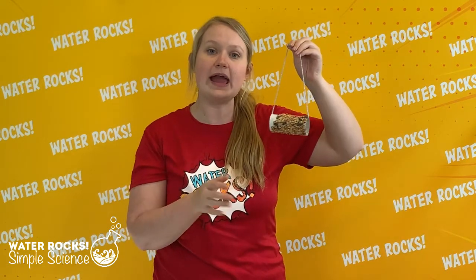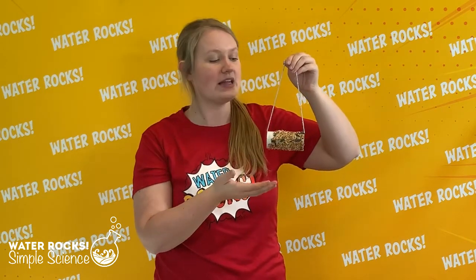Now make sure when you are hanging your bird feeder outside you're not hurting any of the trees or the bushes — we don't want to hurt nature, we want to help it. And if you can see your bird feeder from your window, take a minute to look outside and observe the birds as they come and go. Maybe you can practice your bird identification as you watch them fly by.